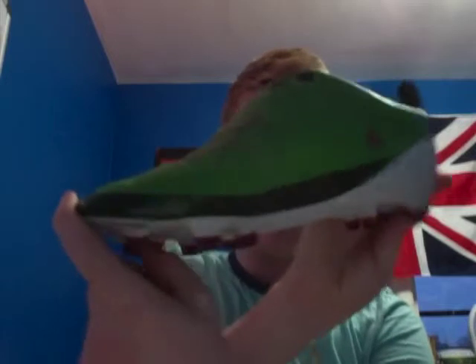The F50 range from Adidas is the range I would recommend all users buy. It's absolutely fantastic. I'm going to be going over the individual generations and how they affected football and football boots for the future. In my hand, I have the first generation of F50 football boots.